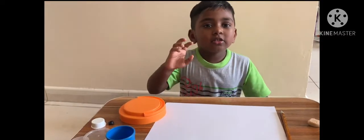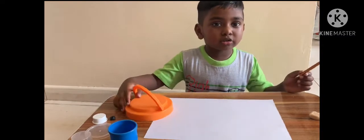Hi friends, how are you? We are going to draw one teddy bear face, okay? Do you know how to draw? It is very easy to draw.